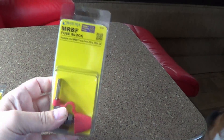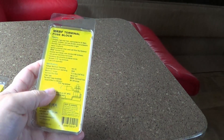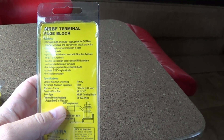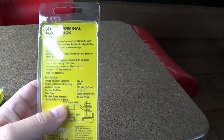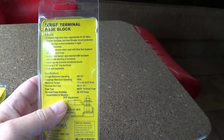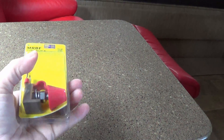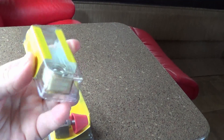A quick one today — I'm just going to install a fuse on my battery bank. This is a fuse from Blue Sea Systems that I picked up on Amazon. Some of the features: compact, high amp fuse appropriate for DC main, inverter, windlass, and bow thruster circuit protection. Provides high current protection in tight space constraints, ignition protected when used with Blue Sea Systems MR FB terminal fuse. Uses standard M8 hardware and permits stacking of terminals. The fuse is sold separately, and I picked up a 200 amp fuse to put into that fuse block.